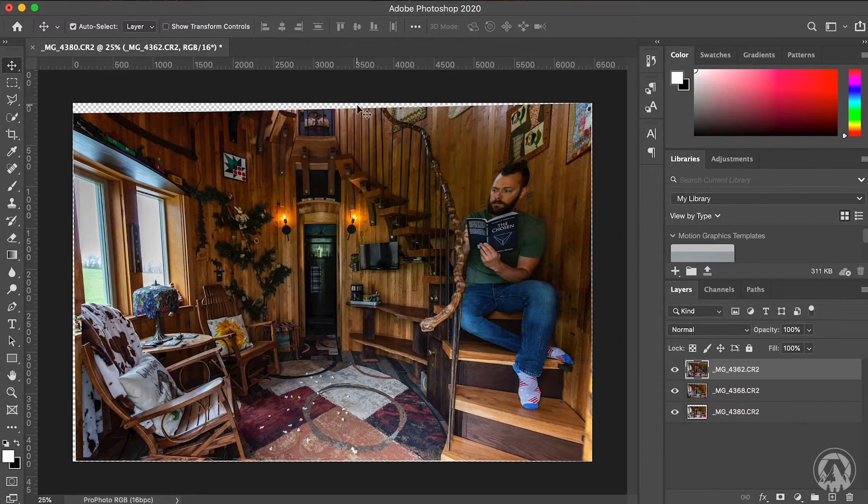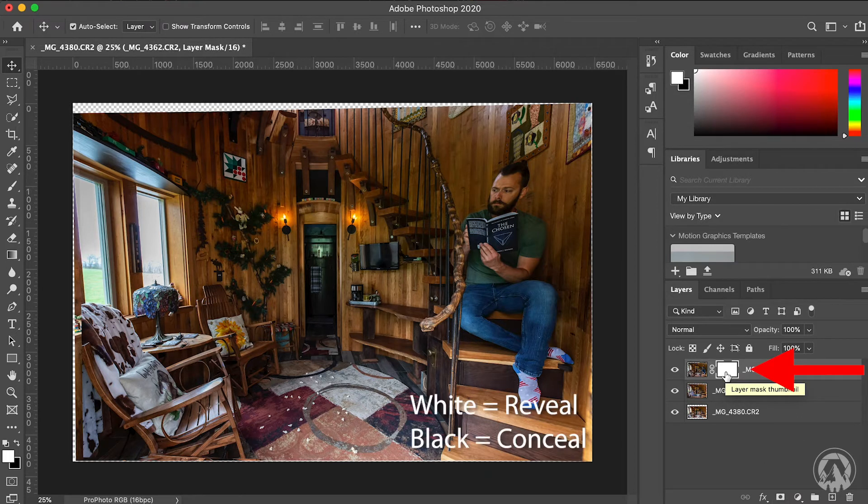Once the alignment is done, you might notice edges on the side where the picture isn't there — that's because during alignment it found nothing aligned at those edges. That's okay, we'll get rid of it later in the crop. Next we have to mask the images to merge them together. Make sure the top layer is selected, then click the mask button — it looks like a square with a black circle in it. That creates our mask. In Photoshop, white means reveal and black means conceal, so we're going to use the brush tool to paint away parts of the top image to reveal the layers below.